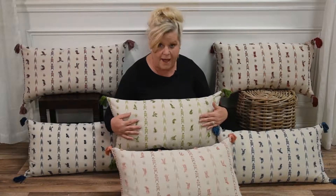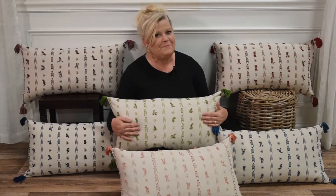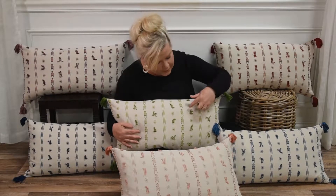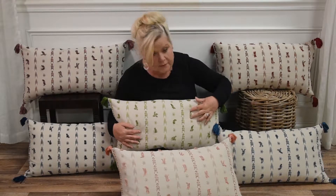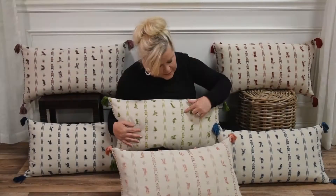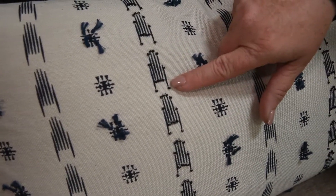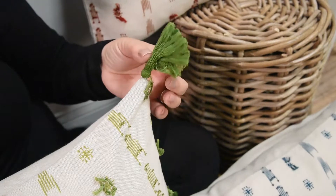Just because your pattern is simple doesn't mean it has to be boring. This pillow's pattern is accentuated with stitching, knots, and at the end of this little detail there's a matching bead that's hand applied, and tassels that also match.